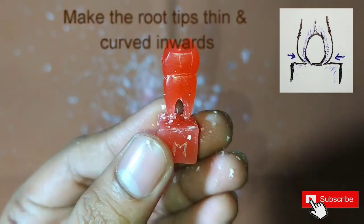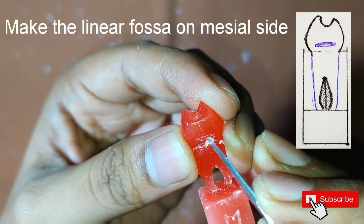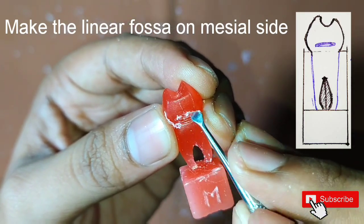A small fossa in the form of a horizontal line is present on the mesial side, so we will mark and carve it.